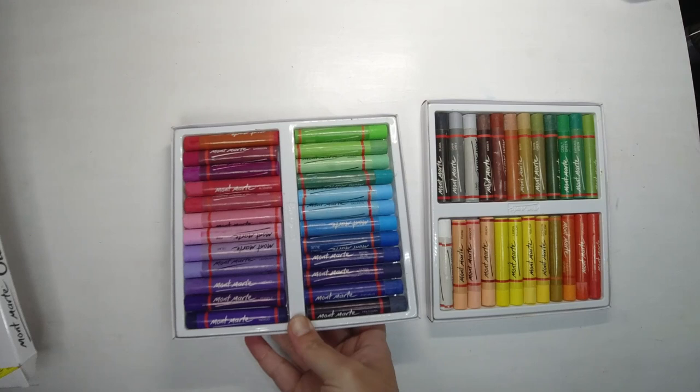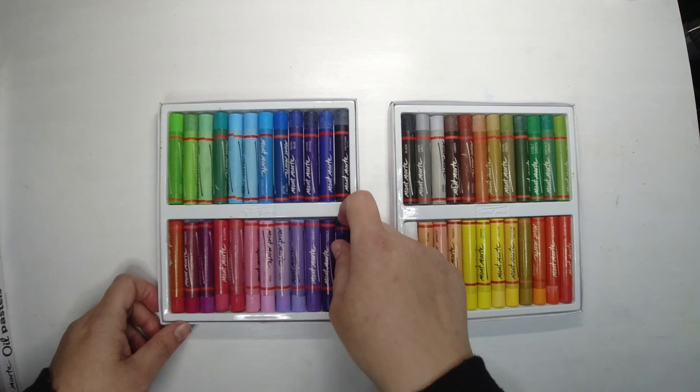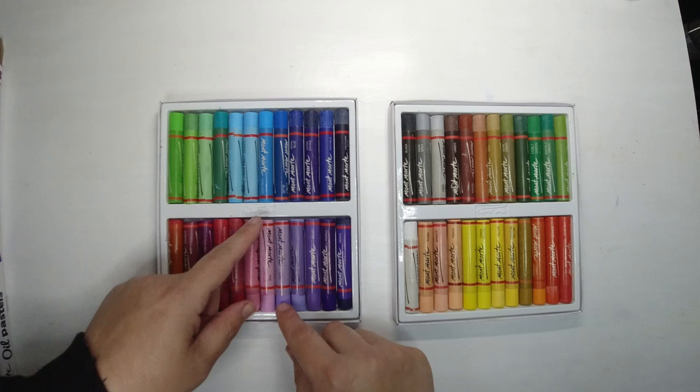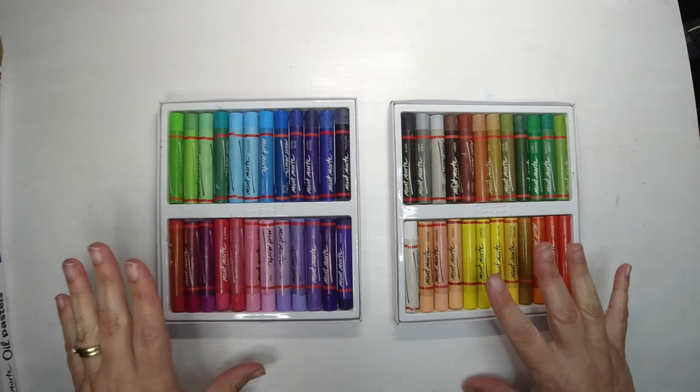Okay, that took me a while but here we go — we have two lots of oil pastels. What gives me hope is that they actually have names on them. Sometimes if you get something really cheap and nasty it won't have any names, but this one says indigo, although it looks quite purple to me — purple, violet, lilac, pink, turquoise, green, blue celeste — that's an interesting name — cerulean, cobalt blue.